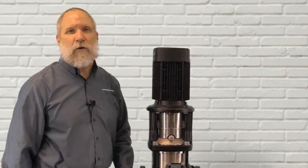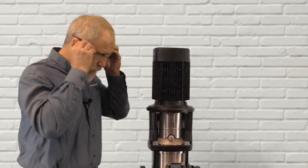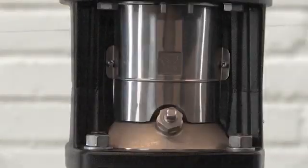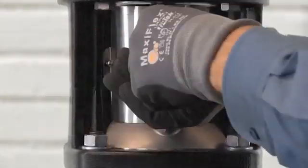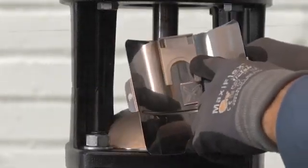Prior to doing any mechanical work on the pumps, we always recommend that you wear the proper PPE safety equipment. On the medium CR, it is possible to replace the shaft seal or set the adjustment without removing both coupling guards, but it's much easier when you remove both coupling guards on the pump. After you remove the coupling guards on the medium CR, underneath one of the coupling guards you'll find the shaft seal spacer.